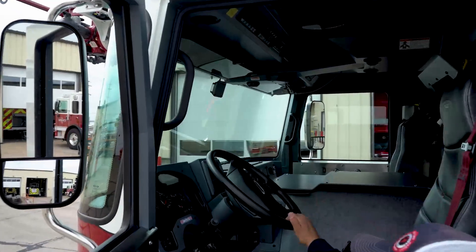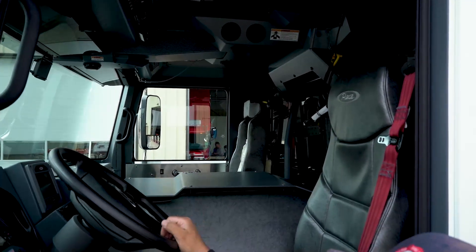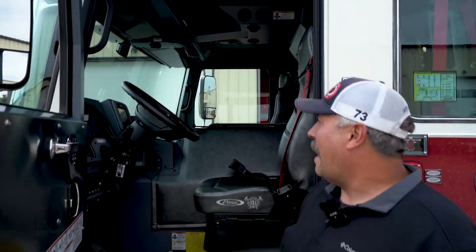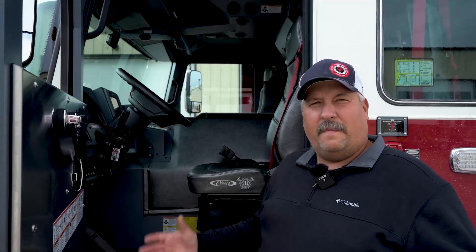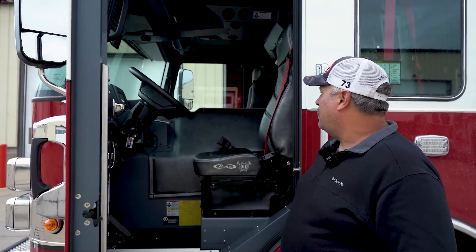Just the layout of the cab — every year these things get better. There are cameras on both sides of this truck that'll show us when we're pulling up whether we want to put the ladder where the outriggers are going to be. If there's a car in the way or a manhole cover, we can see that before we ever set the parking brake, so we don't have to climb back in and readjust. Really nice setup, very comfortable.